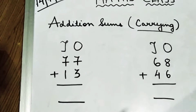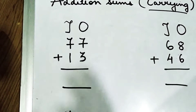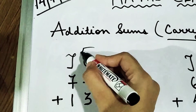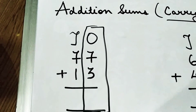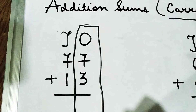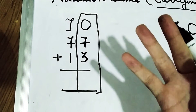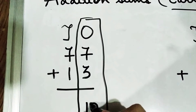As you can see, the first question is 77 plus 13. We are going to solve the right-hand side part of the question first. Please see which number is smaller. Obviously 3 is a smaller number, as 3 comes before 7 on the number line. So 3 fingers out and start your counting from 8: 9, 10.